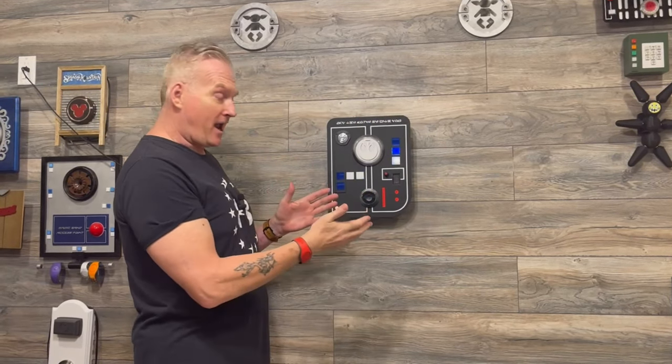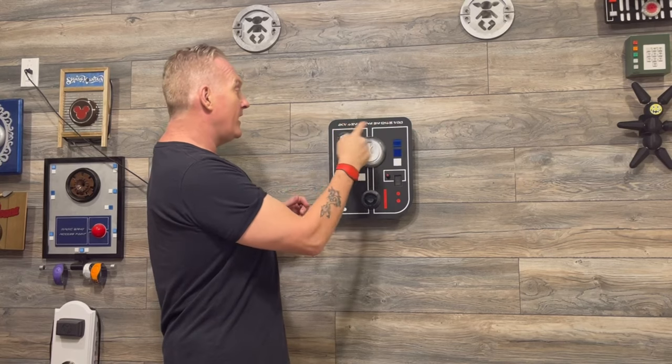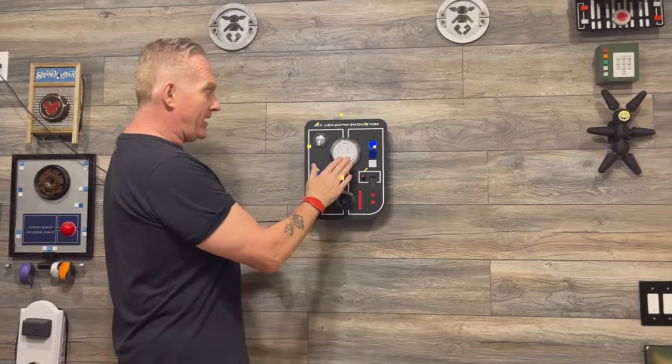This is a MagicBand scanner, and it also has some random LEDs and lights going on. You have the Aurebesh font over here saying 'May the Force be with you.' Now this is a MagicBand scanner as well, so if I even scan it with my hand...